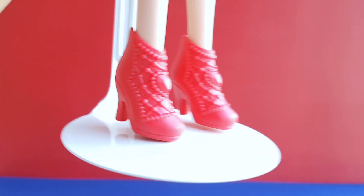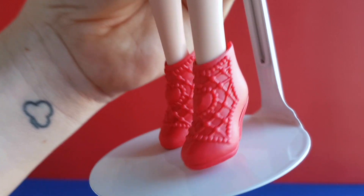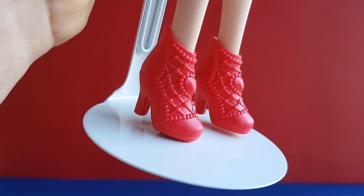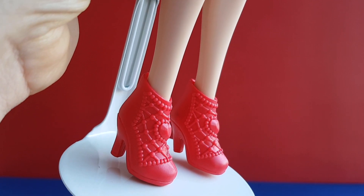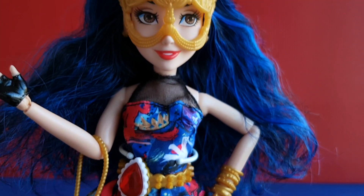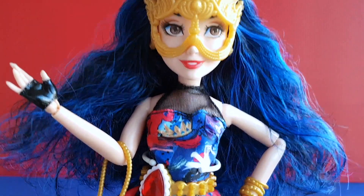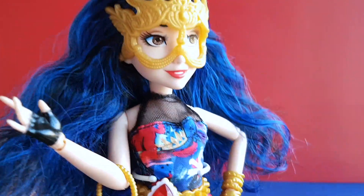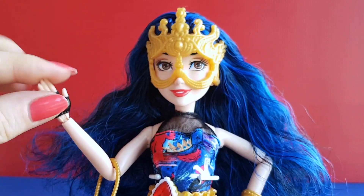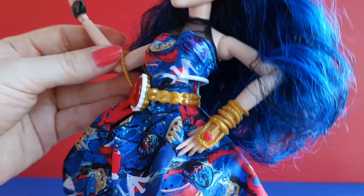And she is wearing red shoes. You can move her head, her arms and her legs.